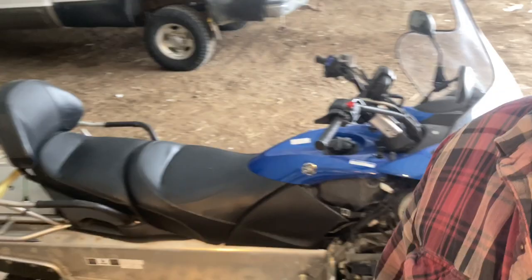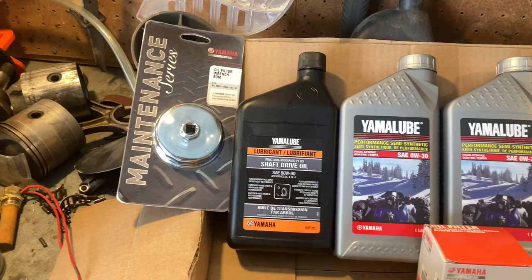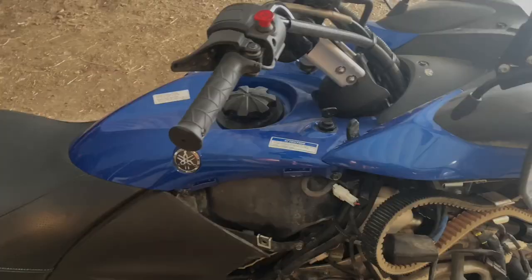I went to our dealership and picked up the necessary oil filter and chain oil — might as well change that out since we're into it. They informed me it's like a two-hour process to get down to the oil filter, which is unacceptable as far as I'm concerned. They also told me you need a particular oil filter wrench because of the tight space to get to the oil filter.